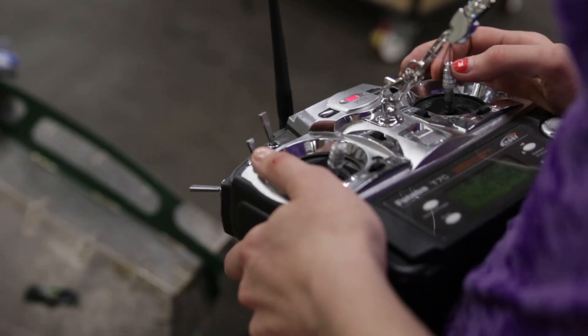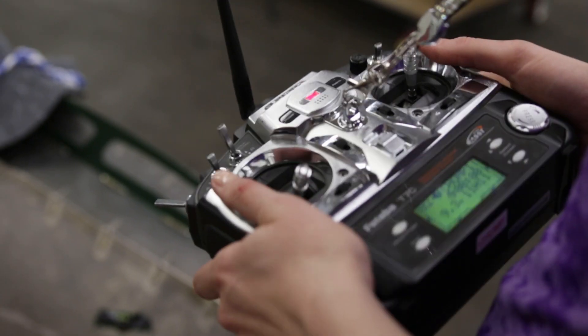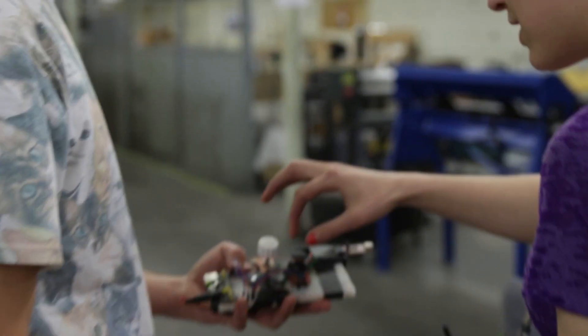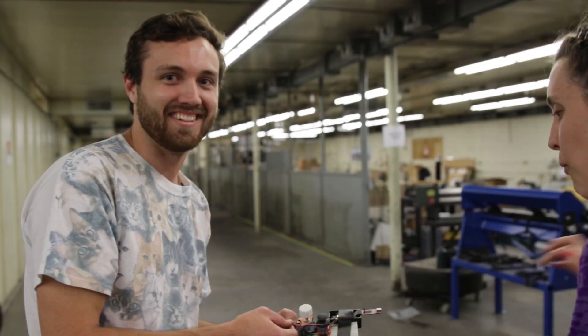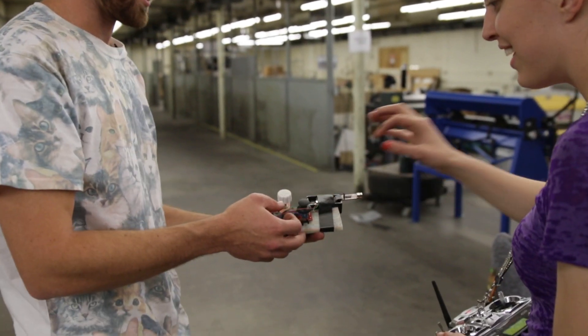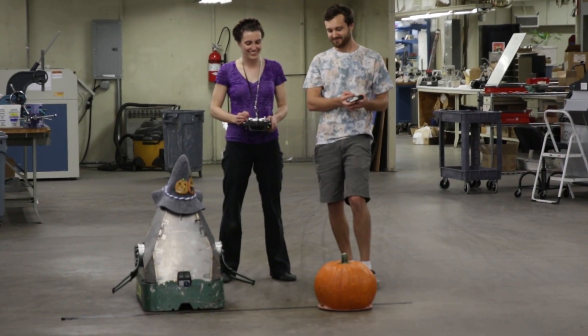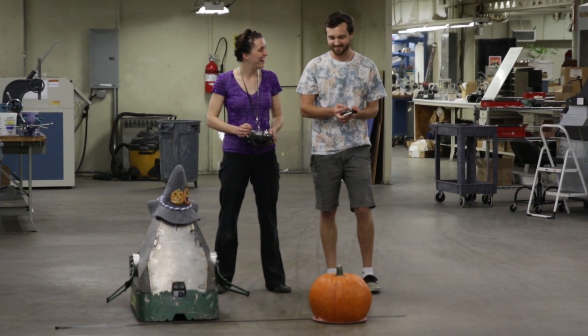What kind of remote are you using? That's a Futaba 7C — it's cool. I made mine myself. That's pretty neat. Is one of these your antenna? Oh no. What is this wire? This is the one that causes that spinning noise.